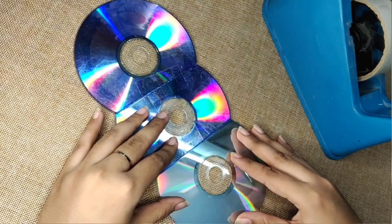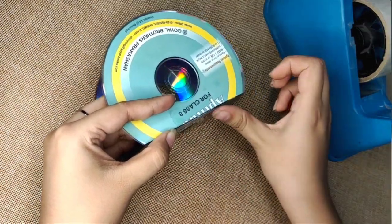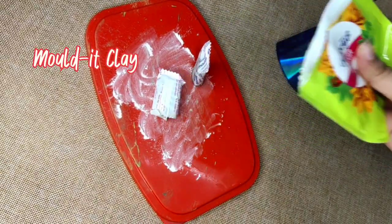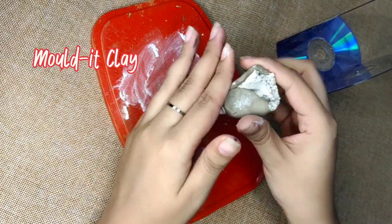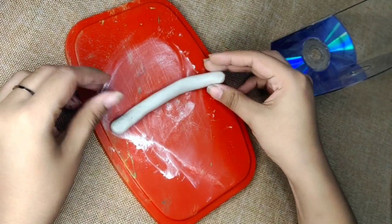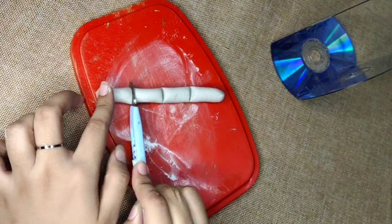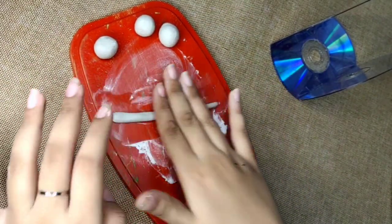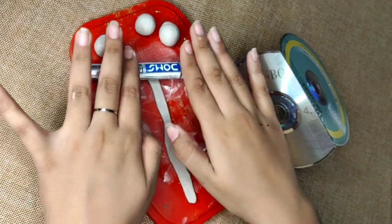To reinforce this structure, I'll take molded clay — you can also use M-Clay. I'll mix both components, roll it out, and then apply it along the edges where we put the tape. This will make your structure super steady.